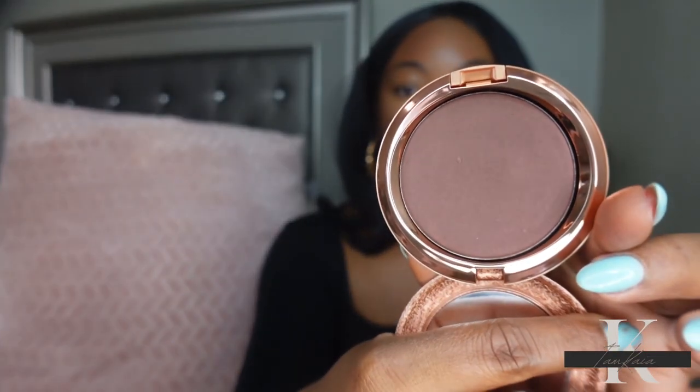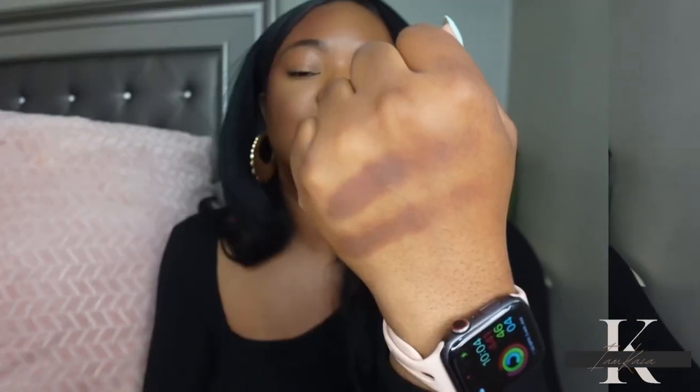Now I'm going to go in on the left side of my face with the radiant skin finish bronzer. That's what it looks like in the pan, and I'm going to swatch this as well — right next to the other shade. Looking at both swatches side by side, this doesn't look all that radiant to me; they both look matte. I expected this one to have just a slight glow to it, but they both look matte.